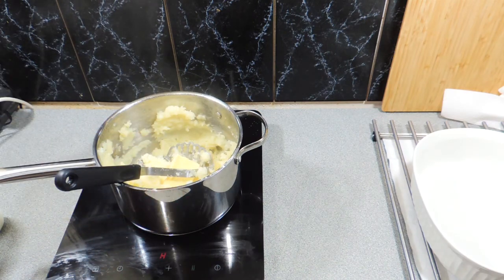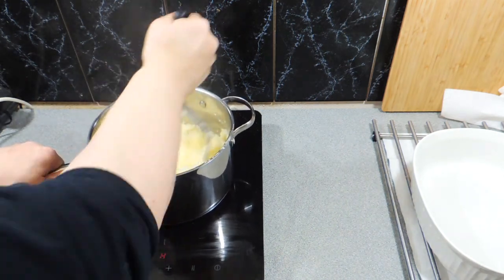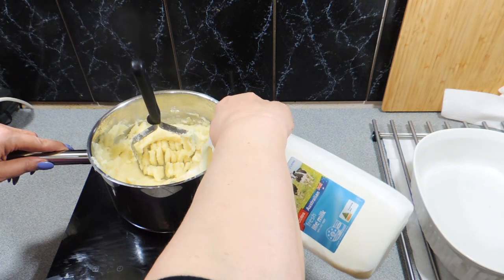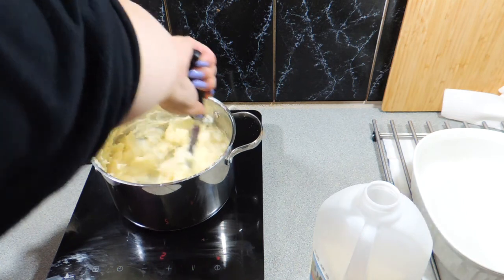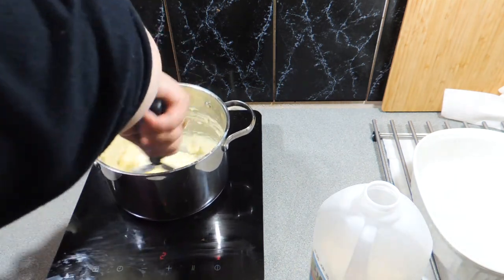A nice big knob of butter can go straight into our pot as well. Make sure we give that a nice big mash and stir through like that — very very simple. A little bit of milk can go in. You can use room temperature milk, that would be best, but we're going to be cooking this off again so we can actually use a bit of cold milk. Stir all of that through.